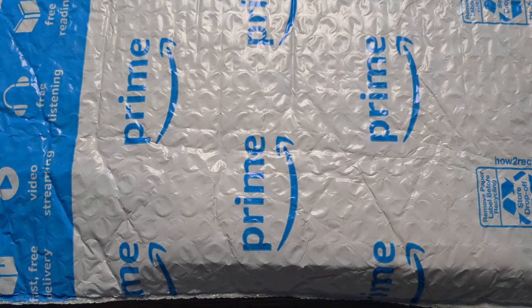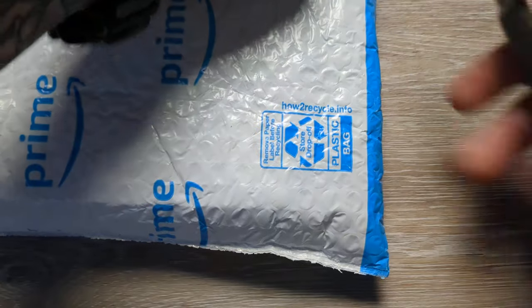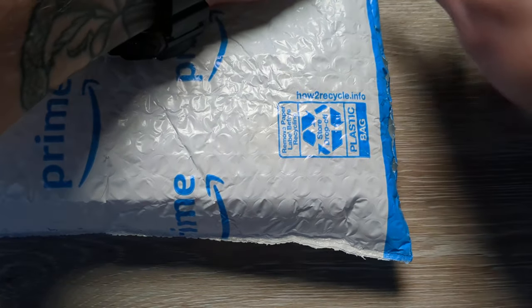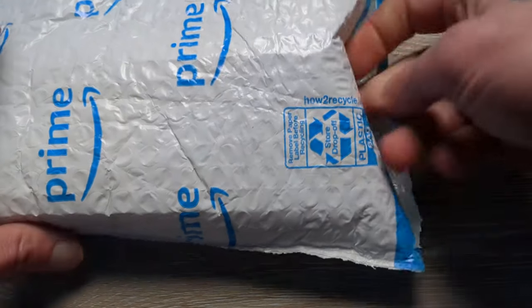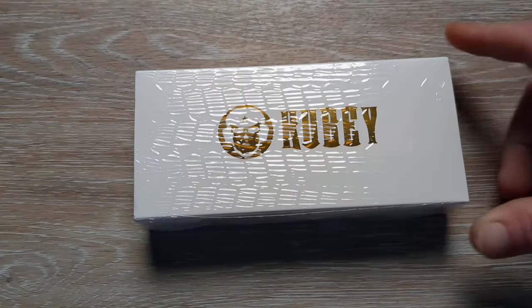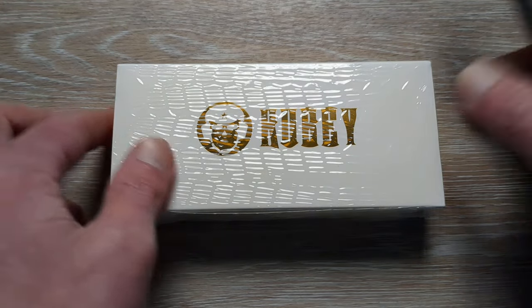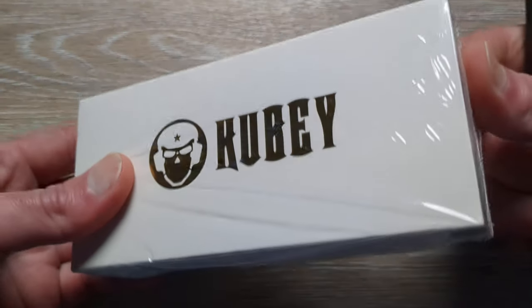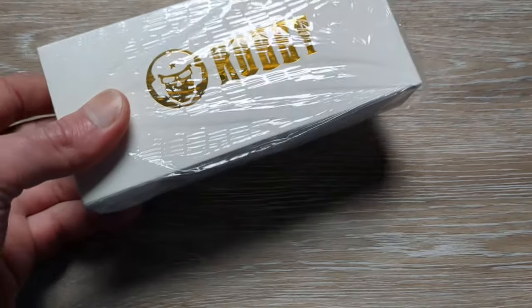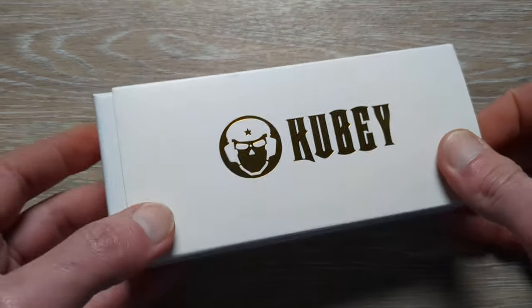So what do I have for you guys today? This is something that I picked up in my Amazon travels because it was a deal that I could not pass up. And that is a beautiful sight right there — a white Kubi box. What that means is when you get the white box instead of the black box, you're getting something a little bit more on the premium end — the premium end of Kubi knives.